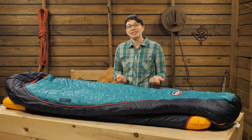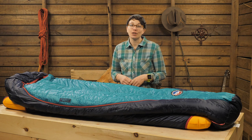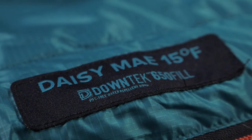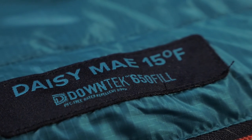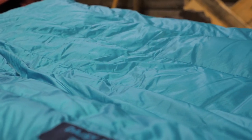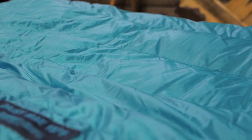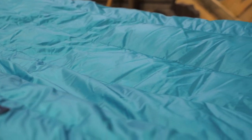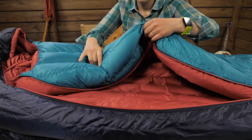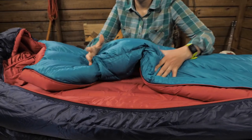The weight and size are backpacking friendly too, so this is a do-it-all bag for any adventure. The 650 Fill Power Down is treated with Down Tech, a water-resistant coating that makes the down plumes perform more like synthetic in wet or humid weather. So it stays drier longer than traditional down, dries out faster, and keeps you warmer when it's wet.